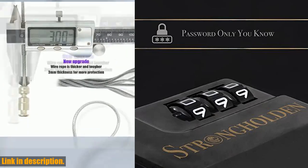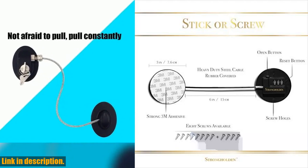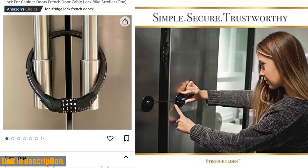And when it comes to installation, we've got you covered. The 3M adhesives included with our lock are perfectly made to ensure a strong and secure hold, so you'll never have to worry about it coming loose. Plus, if you prefer a more heavy-duty option, we provide screw divots for a bolted installation — the choice is yours.